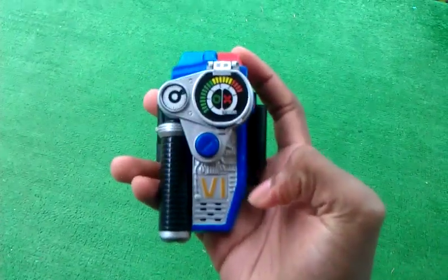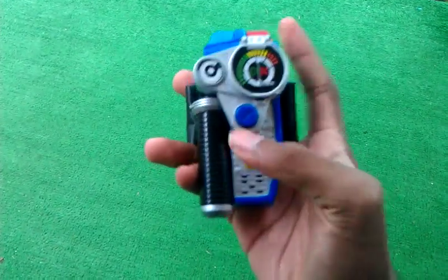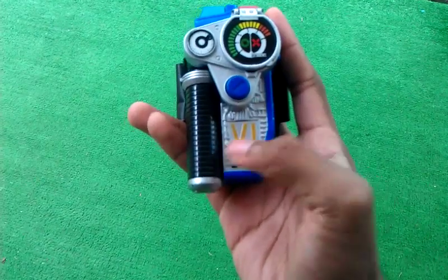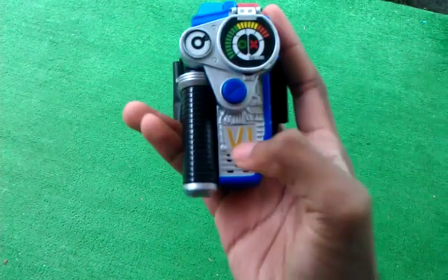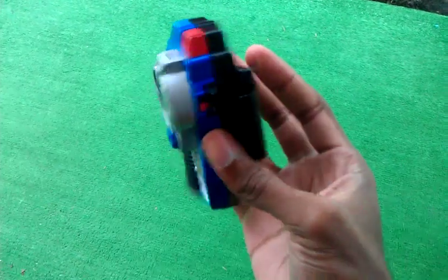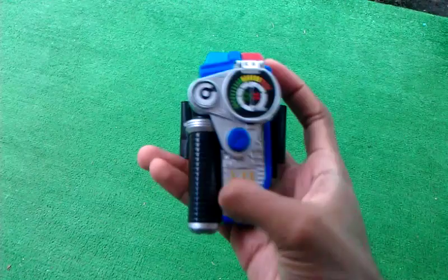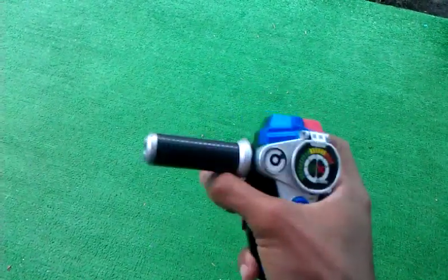This is not the Japanese version — this is the American version. The Japanese version is a little bit bigger, and the Roman numeral VI markings are also a little bit bigger. Let's go ahead and get into some details because there's a lot to cover. This is the Power Rangers SPD Throttle Morpher, the Omega Morpher.